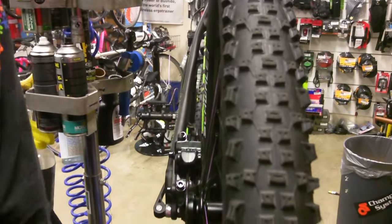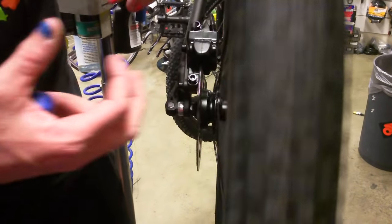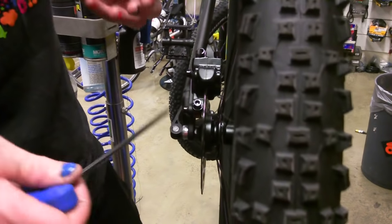Then you release the brake, and as you see, this happens sometimes — sometimes it pulls across. So at the moment the rotor is a little bit to the left, so we need to adjust that now.